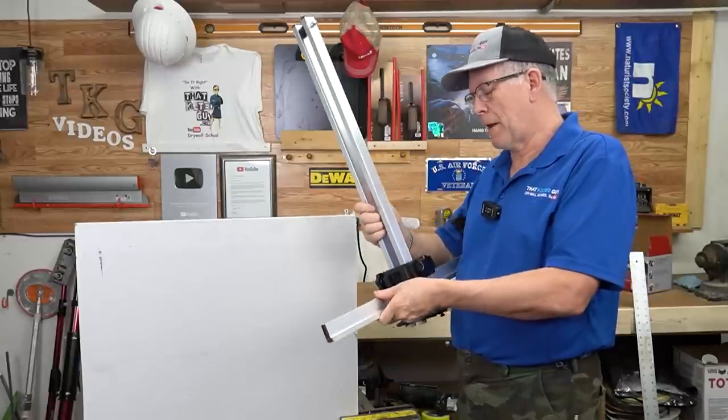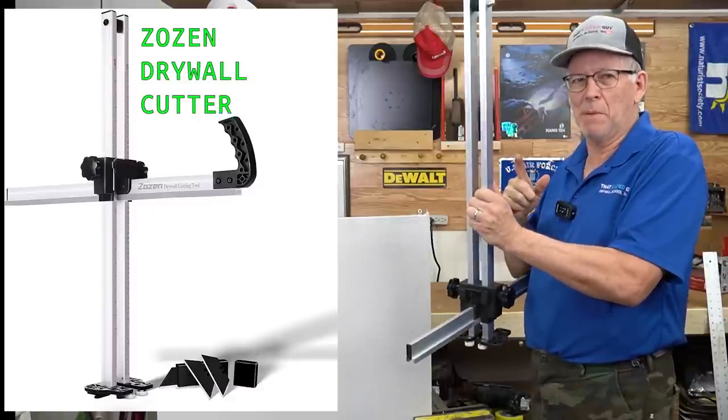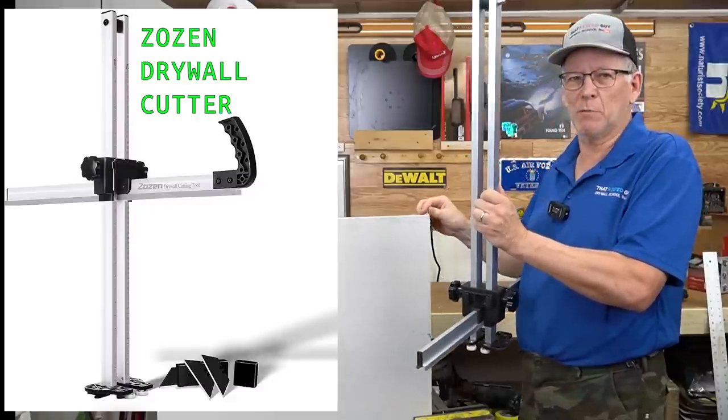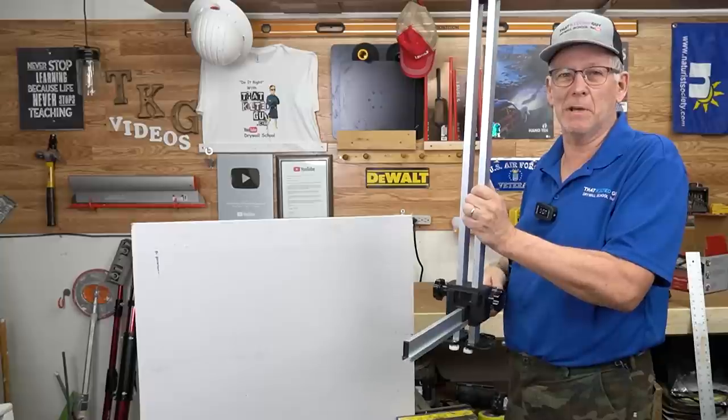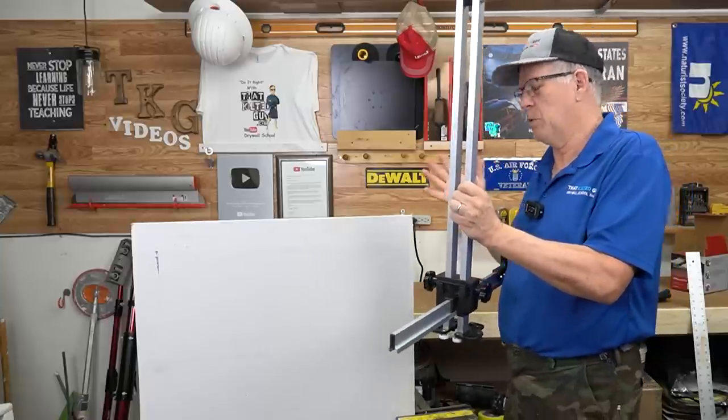This is a paid sponsorship so I am getting paid to demonstrate this for you, but as always I'm going to give you my honest opinion about it and tell you what I think about it.